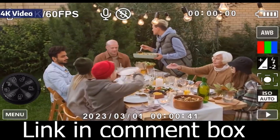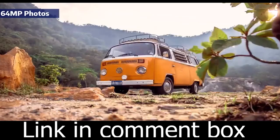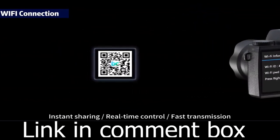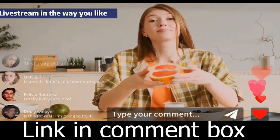First, feast your eyes on the four-inch touchscreen — it's like having a mini-computer at your fingertips. You can use it as a computer camera by connecting it to your PC with a Type-C cable. The APC camera mode supports both Mac and Windows operating systems, and you can enhance your audio recording with an external microphone.